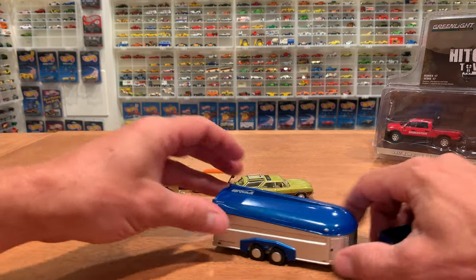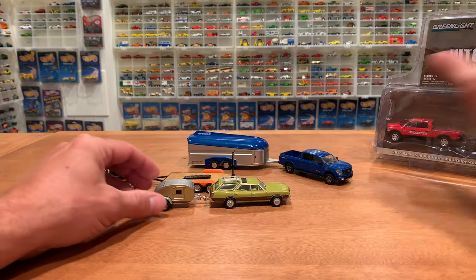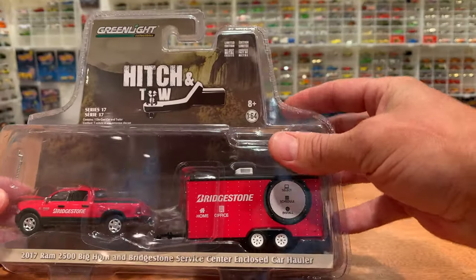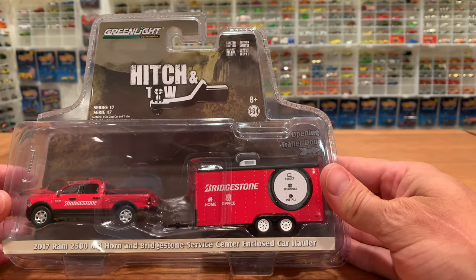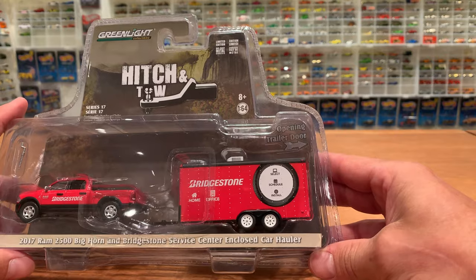First one for my collection. Let's put that in the background and get the final vehicle out for this set — and that is the 2017 Dodge Ram 2500 Bighorn Edition with the Bridgestone Service Center Enclosed Car Hauler.